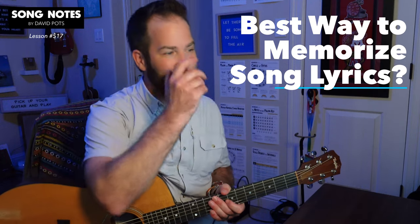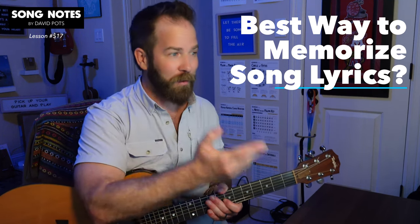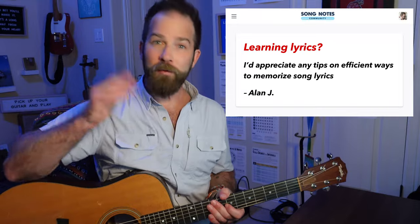Hey there, friends. How's it going? David Potts here with Song Notes, and I want to answer a question on the topic of memorizing song lyrics and if there is an efficient way to do that. Alan sent this question in over on my Song Notes community forum. So Alan, thanks for your support, and I hope this answer helps you out.